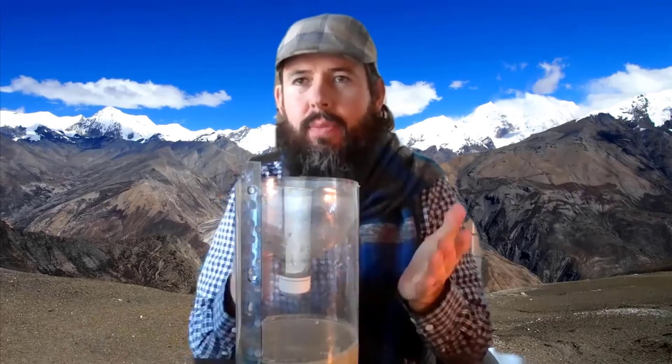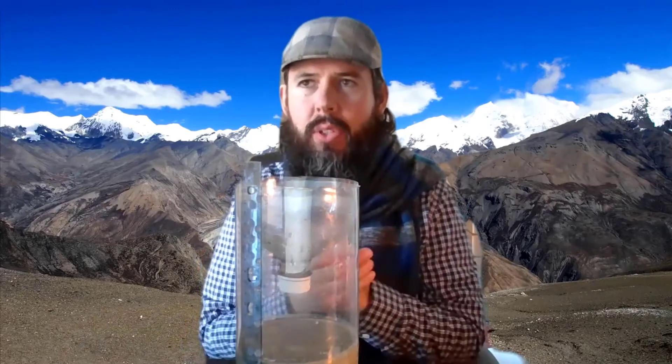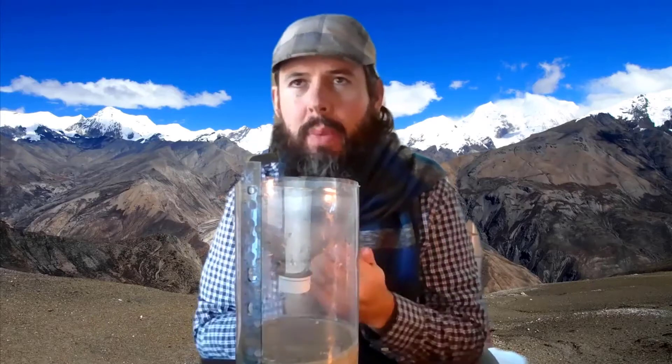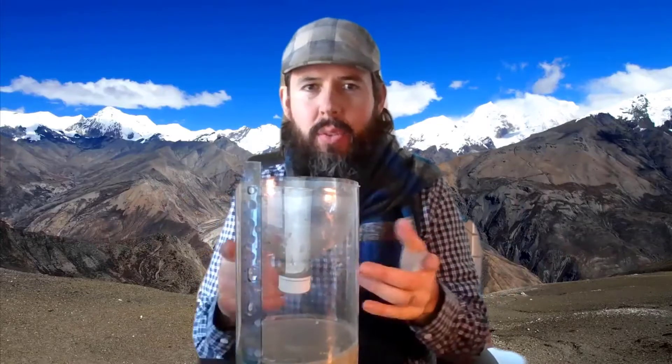Hey, everyone. This is Jeff from Smartphones for Water, or S4W for short. S4W exists to mobilize young researchers, citizen scientists, and mobile technology to improve lives by strengthening our understanding and management of water. S4W is a growing global network of people passionate about stewarding the only water we've got. Together, we're measuring our water resources and sharing these data with scientists, politicians, and anyone else who cares about our future, because you can't manage a resource that you don't measure.